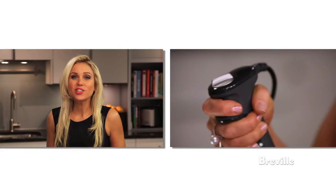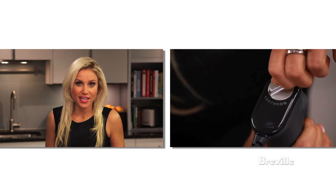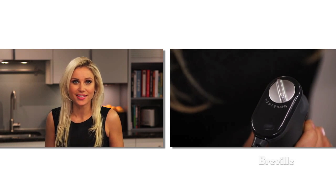Introducing the Breville All-in-One, a kitchen all-star that lets you chop, blend, slice and whisk to perfection. The handle has a trigger switch so your hand sits in a more natural position for more stability. Press the trigger and choose any of the 15 speeds for precise blending and processing.